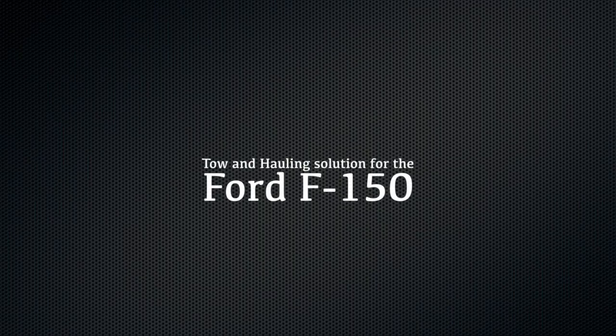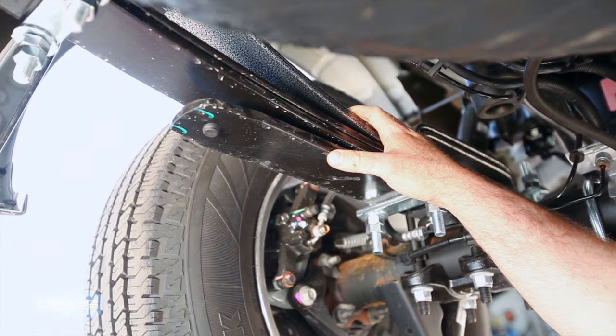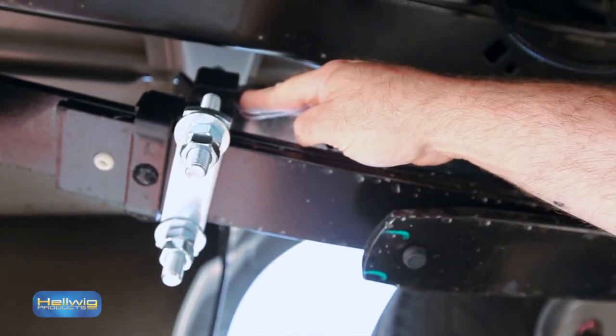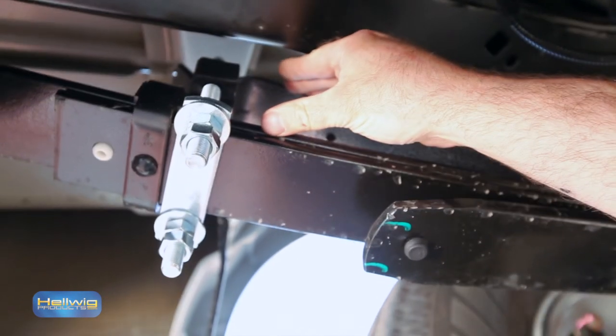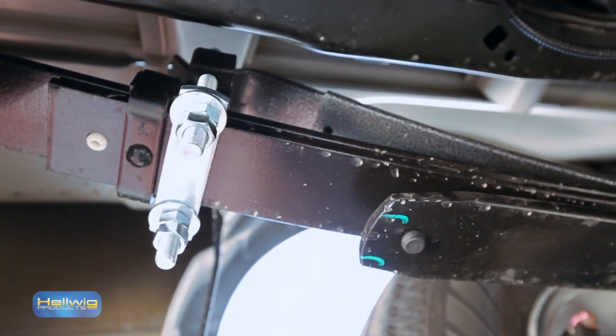For F-150 owners that prefer a traditional spring for their towing and hauling needs, we offer our new Pro Series, part number 61902. The spring is made from 5160 spring steel for long life and durability. It features two leaves for an easy install and a progressive rate. The Pro Series also features our silencer blocks at the end of the spring — a polyurethane bushing that keeps tension on the U-bolts when the spring unloads, keeping rattling and noise to a minimum. All in all, this provides one of the most advanced helper springs in the industry.